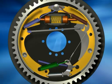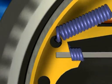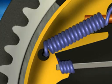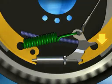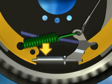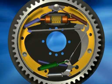Drum brakes are also self-actuating. As the brake shoes wear down, they must travel a greater distance to reach the drum. When that distance reaches a certain point, a self-actuating mechanism automatically reacts by adjusting the resting point of the shoes so that they are closer to the drum.